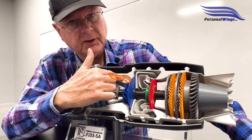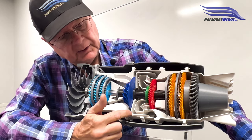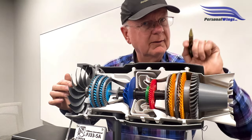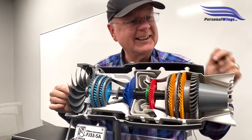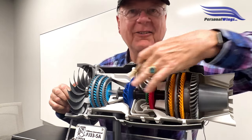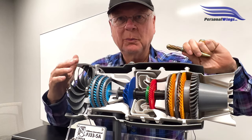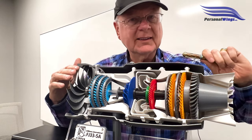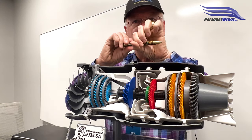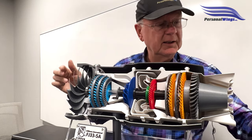The poppet valve here for the bleed air is here. And here is where the combustion chamber is. This model isn't exactly perfect — if I turn the fan, everything moves. But in real life, the N1 or low pressure section is on an inner shaft, and the N2 or high pressure is on an outer shaft, so they rotate independently.